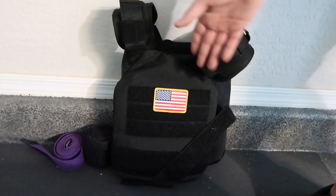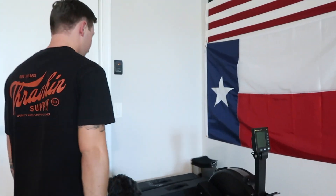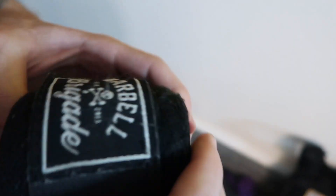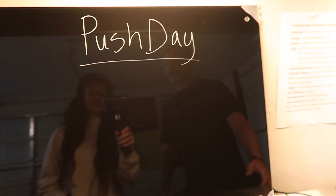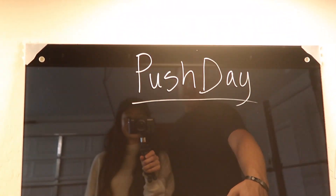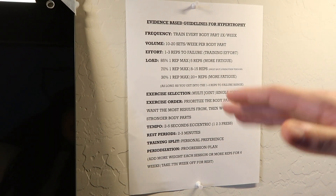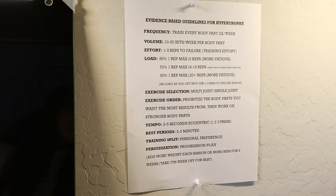I've got wrist straps, knee sleeves, and yoga mats for stretching. I've actually had those knee sleeves for about 10 years — they're from Barbarian Brigade, from when I very first started lifting, and they've lasted. This workbench doubles as where we write the workout of the day. I like to keep everything organized — make sure I'm pushing myself to grow, not just doing a random workout. Have a game plan.